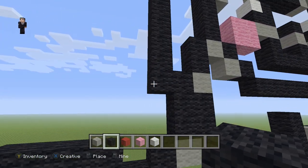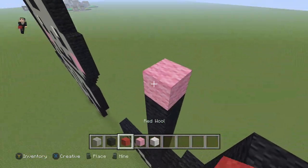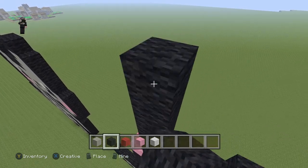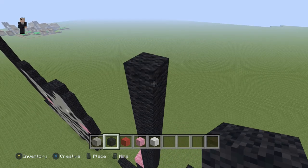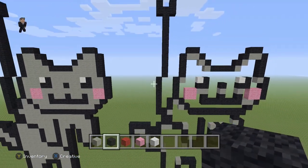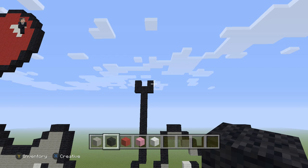Then we're going to do a marker block — let's just make it a pink — and then we're going to have eleven blocks going up, one through eleven, with two black wools on the right and two black wools on the left. Let's go ahead and break this pink wool block. So this is going to be seven, this is going to be eleven, and you're going to have two black wools on the left and two black wools on the right.